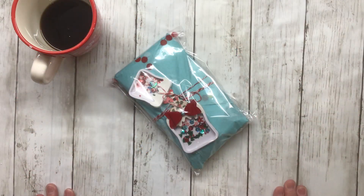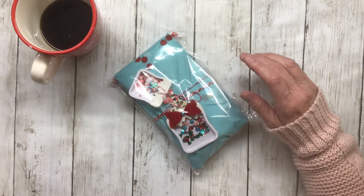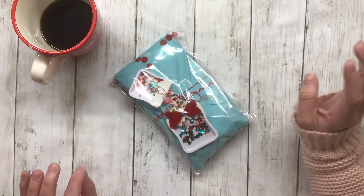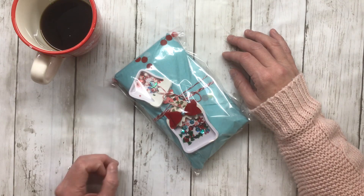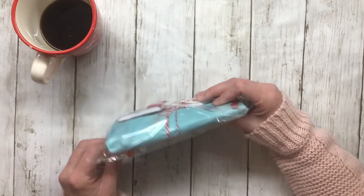Today is day number seven for the advent calendar where I invited 12 friends to create something to contribute. They made 12 things and received 12 different things back. It just so happens that one of our friends had to back out at the last minute due to unforeseen circumstances, so I'm going to share mine today.